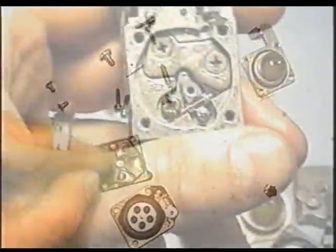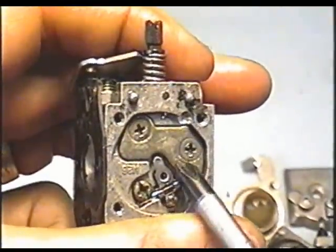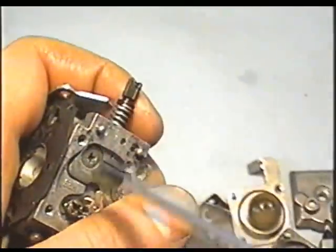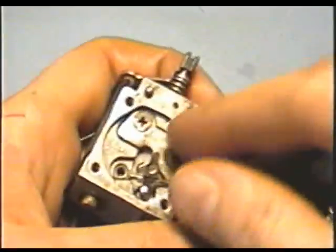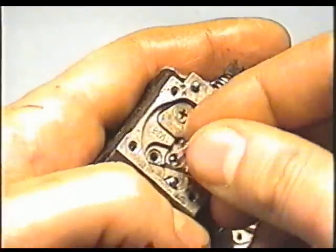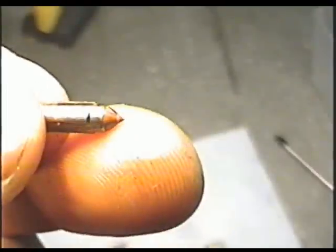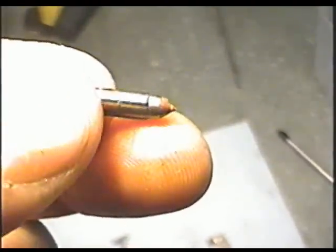Now if you're doing a complete rebuild on the carburetor, you'll have to remove these two screws here, and this one which will remove the needle. Just simply remove the screw, and the whole needle assembly and the spring will come out with the pin. There's the needle — you can see a worn ring on it at the bottom, so that indicates it needs to be replaced as well.